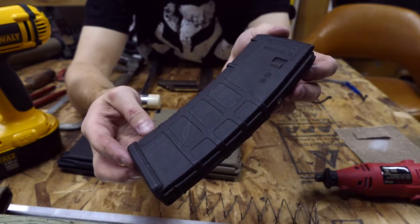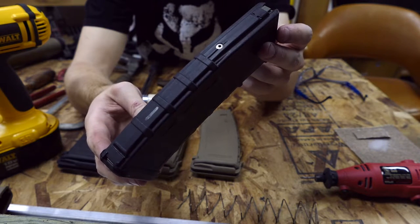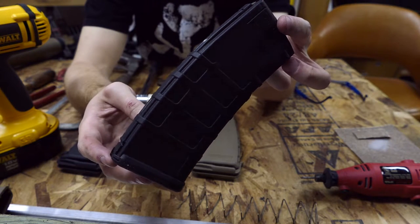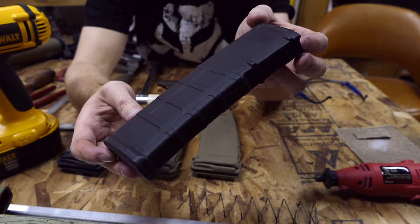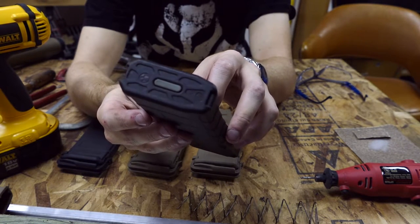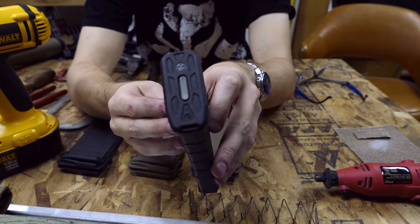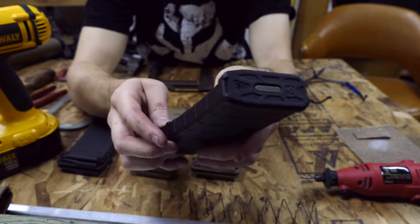Hey guys, today we're going to be talking about modding a real Magpul PMAG to work with Systema PTW internals. Basically what we're going to be doing is cutting some feed lips off the top of the mag, making some cuts into the magazine, and doing a lot of grinding and sanding to make sure that the Systema magazine internal will actually fit into this real Magpul PMAG.